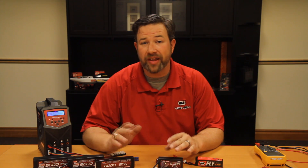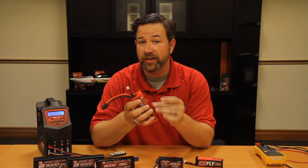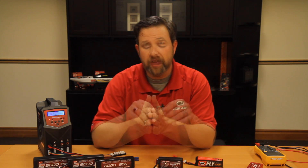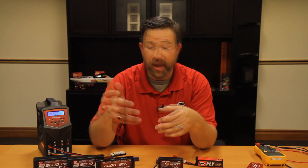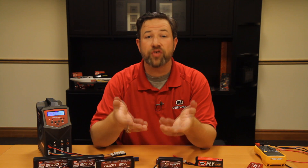One thing you may not know about LiPo technology is that these batteries have a very specific voltage range they like to live in. I'm going to be talking about individual cell voltages. If you have a two cell battery, there are two cells that need to maintain this voltage, and the overall total gives you the pack voltage. Individual cells need to live between 3.2 volts on the low end and 4.2 volts on the high end, leaving you basically one volt to work with for the discharge in your model.